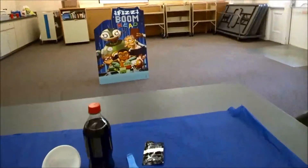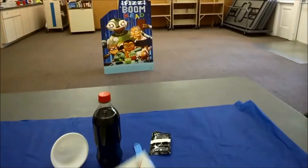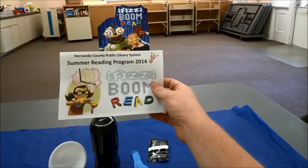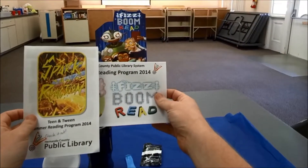Hey, everybody. Welcome back to Summer Science with Mr. Justin. I am with the Hernando County Public Library, and we are celebrating our Fizz Boom Reads summer reading program. Make sure you come by and see all of our programs going on for children's, teens, and tweens.